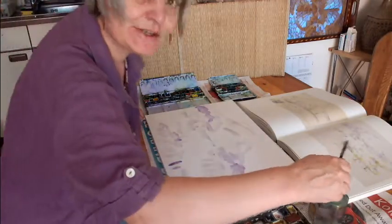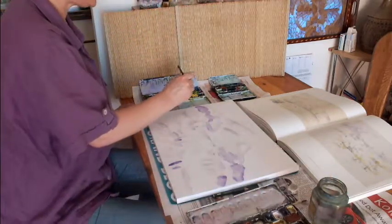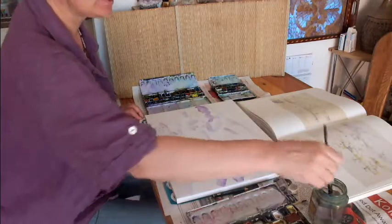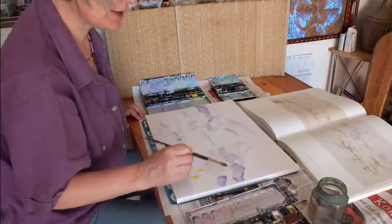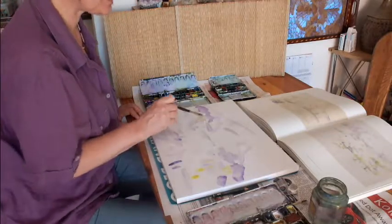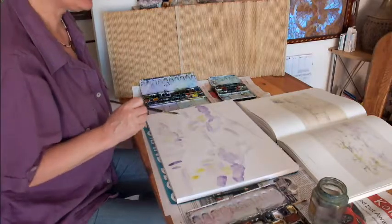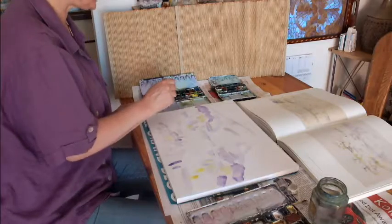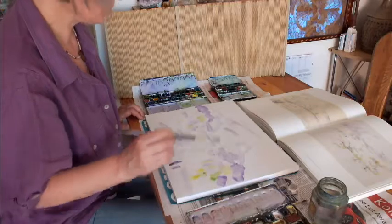Now I continue with bright yellow and yellow-green — first a little bit of yellow. You have to look at the painting from Cézanne, which colors he chose, and then try to mix them on your own and paint with these colors. It's only very little yellow, then he changed to yellow-green, but it's a very bright yellow-green.